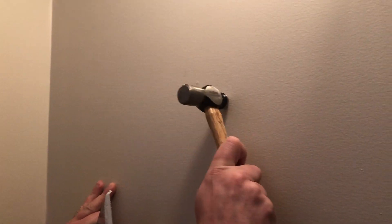Another tool you can use is the ball peen hammer, which you can also use to create the indent and fill it in.